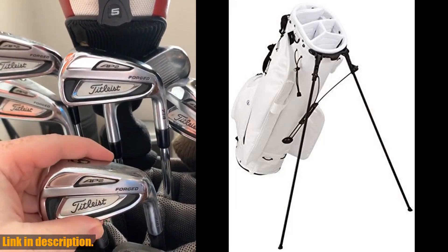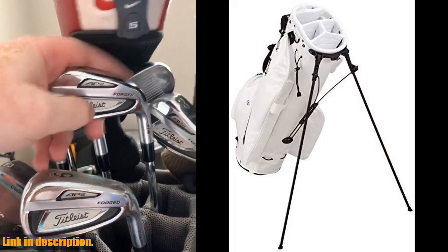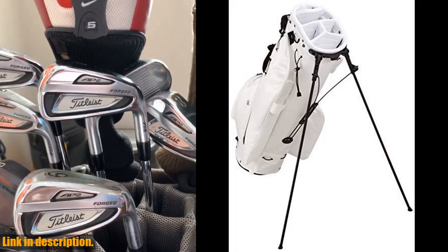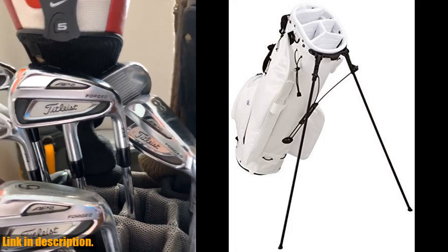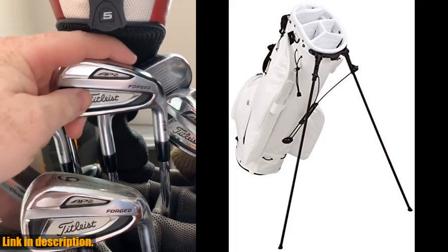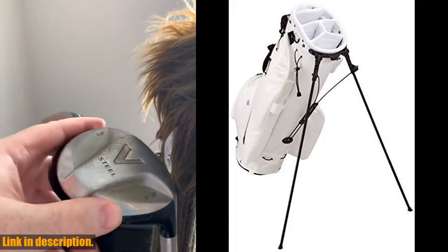This bag also features a water-resistant, fleece-lined pocket to keep your valuables secure and protected. No need to worry about your phone or wallet getting wet on those early morning rounds. The five-way divider system keeps your clubs organized and easily accessible, and the exterior water-bottle pocket adds extra convenience on the course.